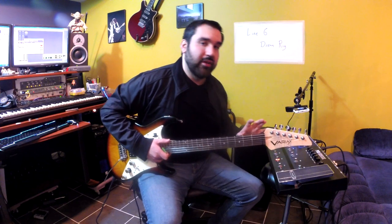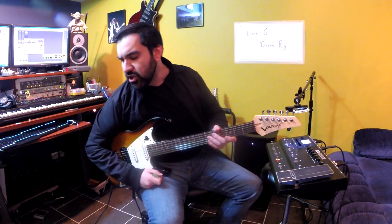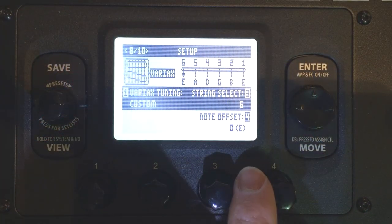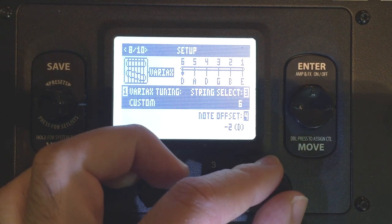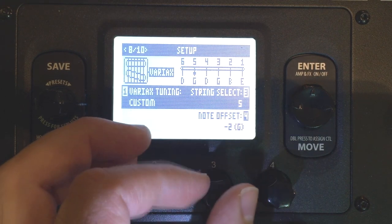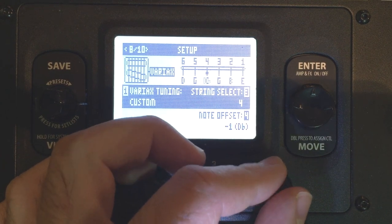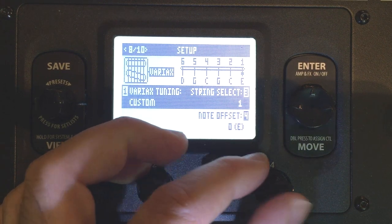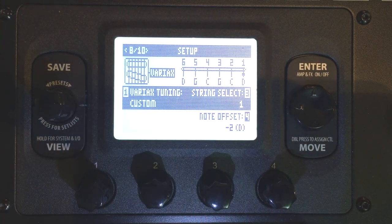The tuning for the Rain Song, which I wrote down here, is D, G, C, G, C, D. So let's offset all these strings until they say that. Here's the low E — let's turn that down to a D. There we go. Next string has to be a G. Great. And that is a C, so this one stays. Then we're going to go down to a D. Let's check it out.